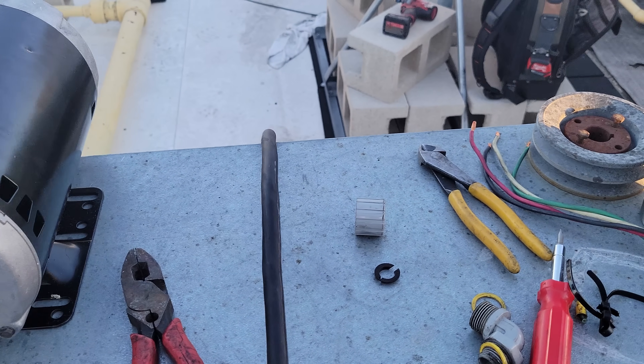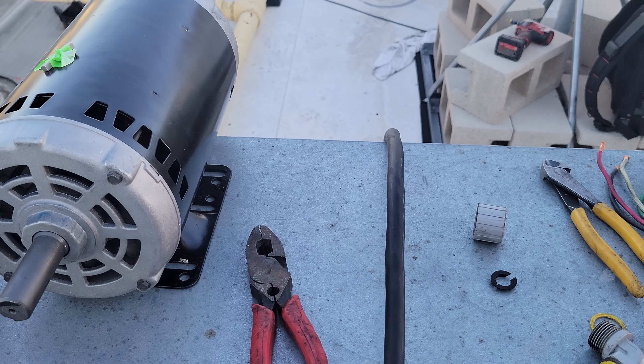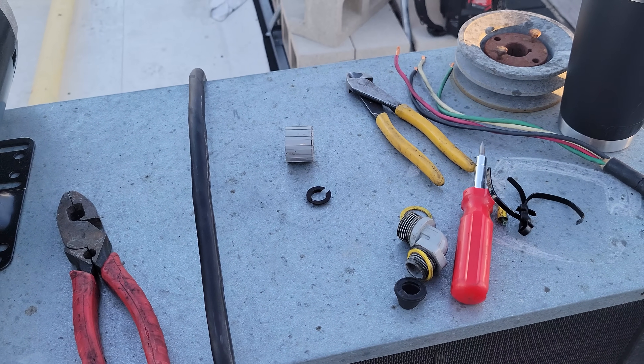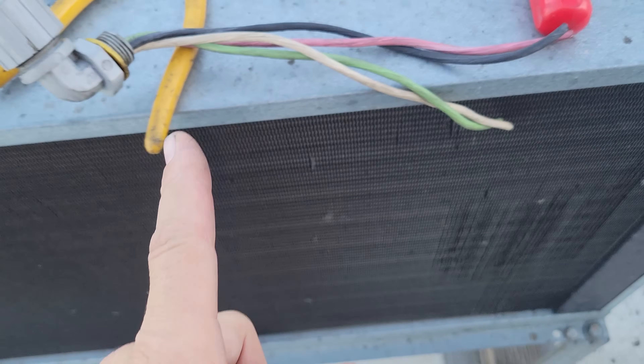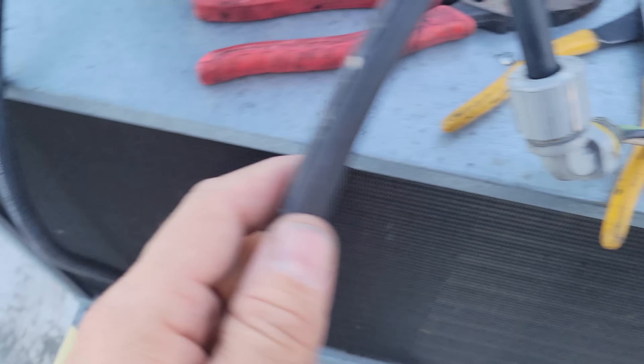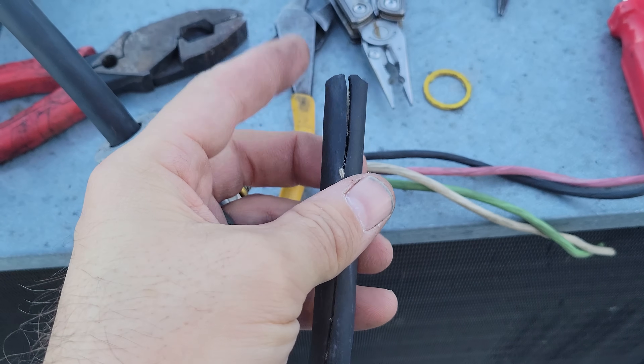We've got two people here because we knew this was an urgent issue, so we're both tag-teaming it, trying to knock this thing out as fast as possible and get them operational. When I'm stripping this wire, I cut the jacket — I use a knife, my Leatherman — and I cut the jacket about an inch.